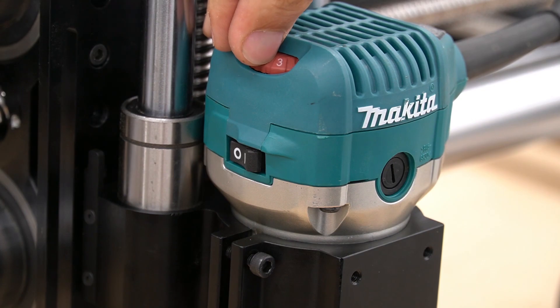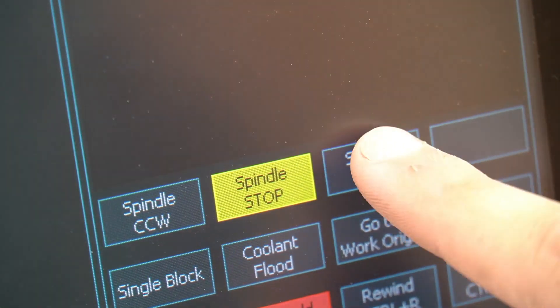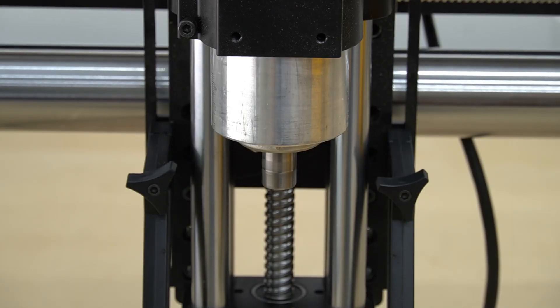Before using the router, set the dial to the correct RPM and turn it to the on position. You can manually turn on the router using the spindle CW button on the MASO controller. To stop the spindle manually, press the spindle stop button.